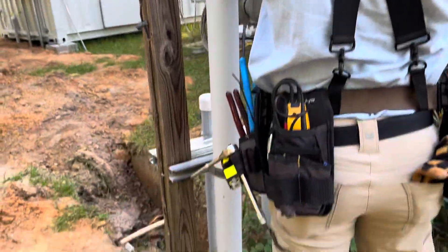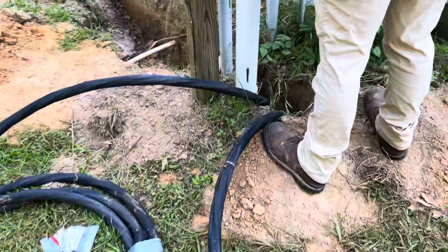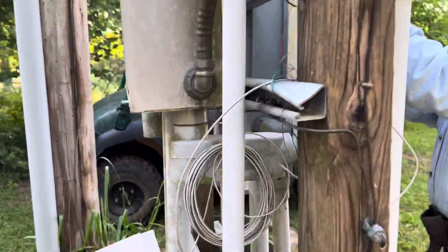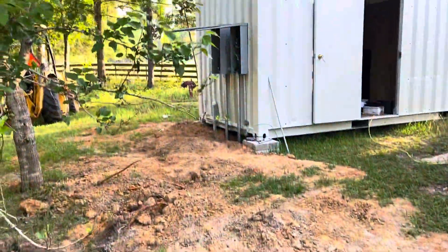We're gonna be connecting this new cable — this thousand dollar cable — back up. We'll run some conduit down here in the ground, then it's gonna be direct burial. That cable is already connected.